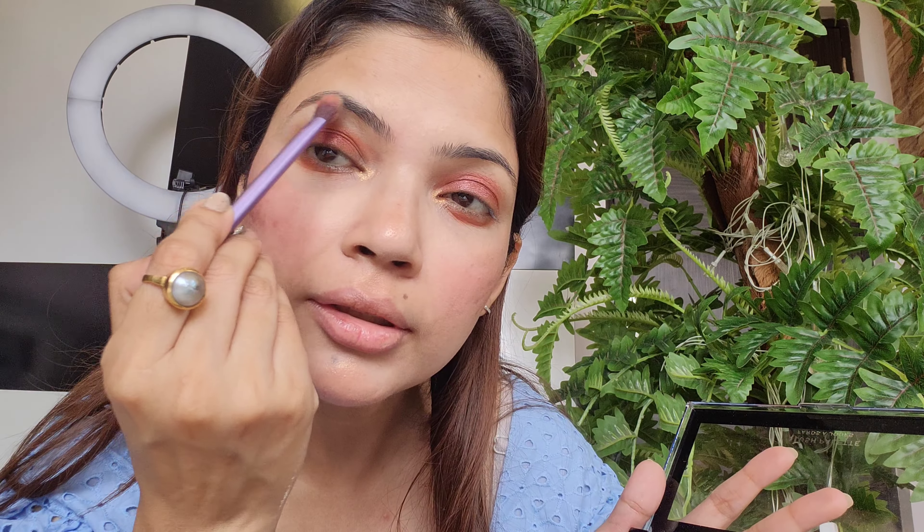Wow, it's so pigmented! In the middle of the palette there's a shade I haven't used — it's not golden but has a bronzy tone, almost a mustard golden. It looks good. Let me clean my brush and try applying the bronzy tone shade on my brow bone. Let's see how it looks — it's extremely gorgeous palette, I must say!